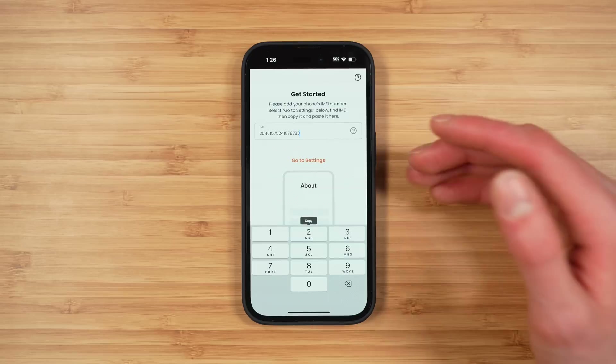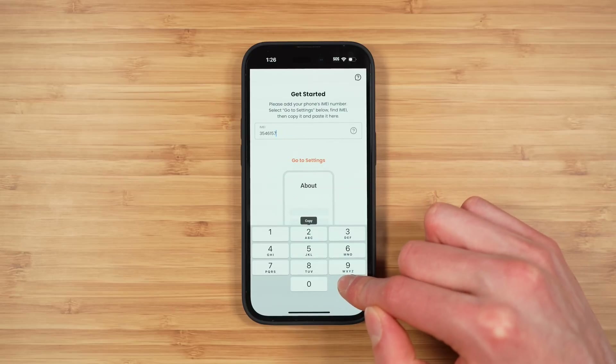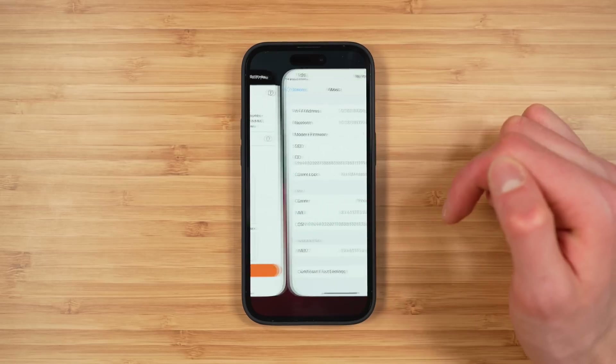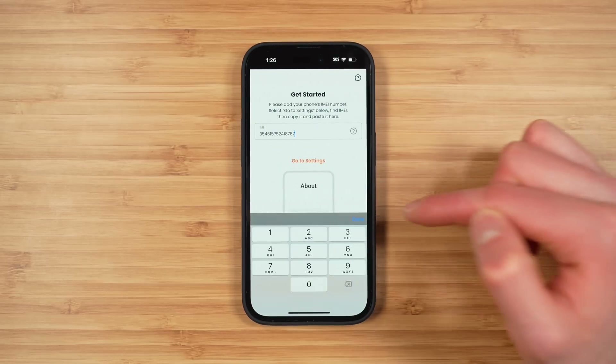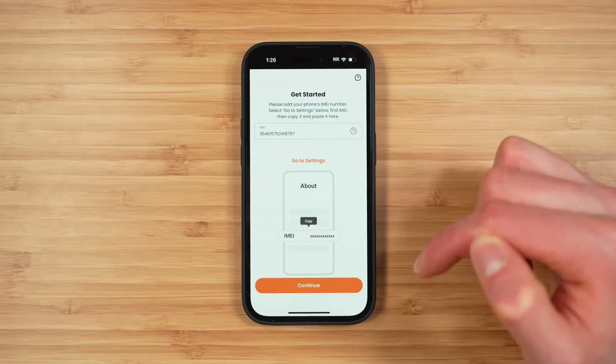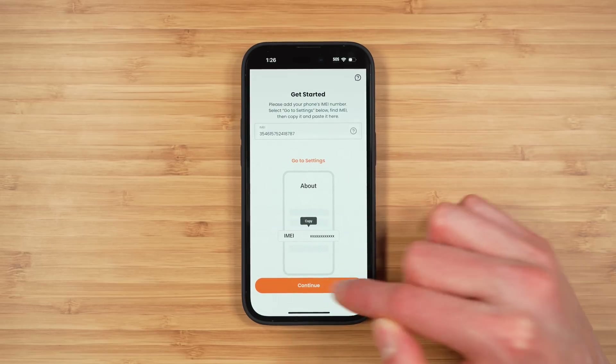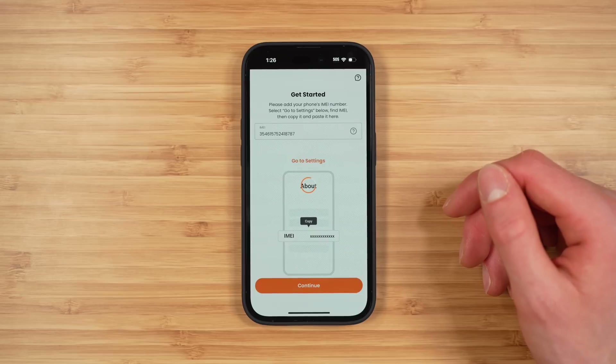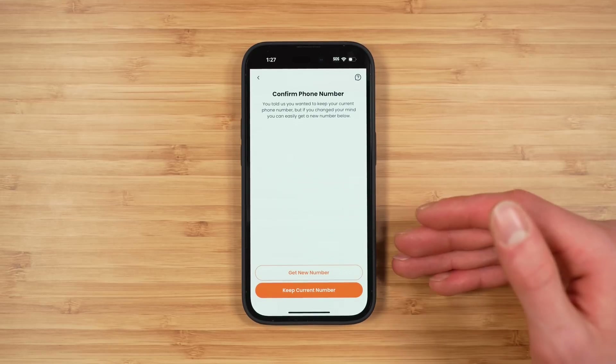If the 'Done' button is missing, leave the IMEI in the field, tap the 'Go to Settings' button, and then go back to the app. The 'Done' button should appear and you can dismiss the keypad and tap 'Continue' to proceed with the activation. Seems like a few things they can improve here.